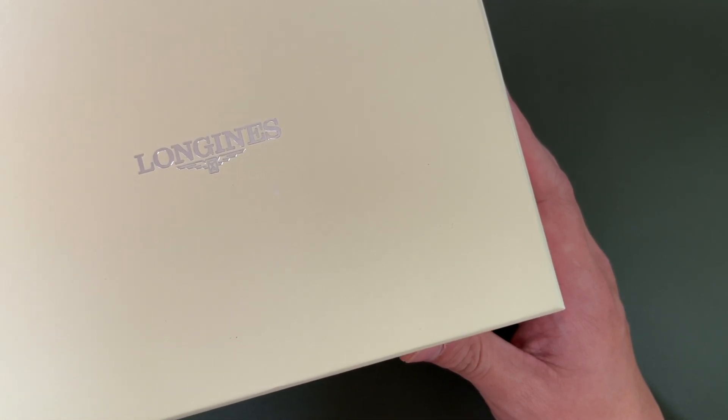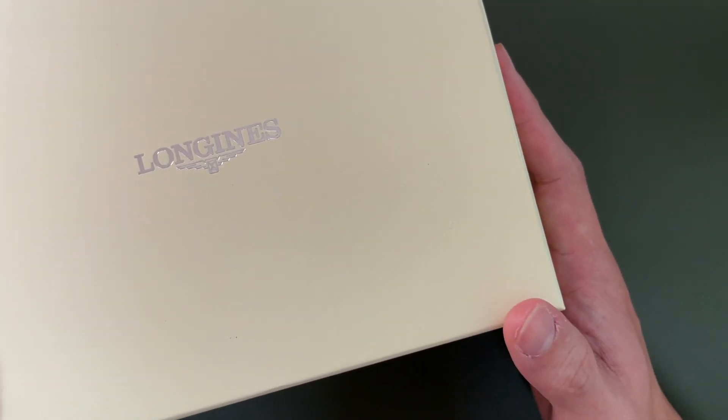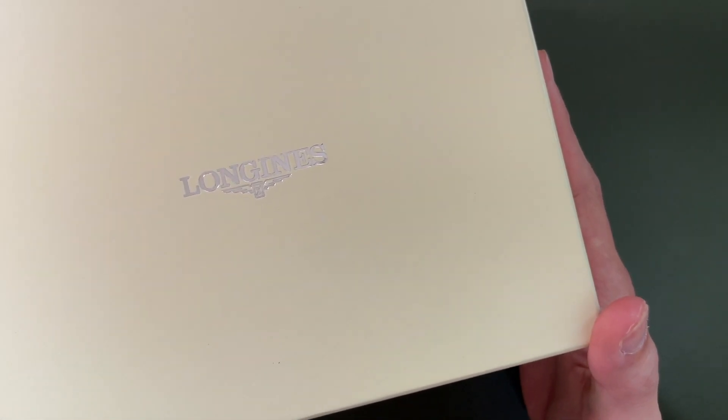So today we have the Longjin Spirit Zulu Time. This is a watch that has been released recently and he managed to get it recently. Let me just unbox it for you guys to take a look at what's inside the package for this Longjin Spirit Zulu Time.